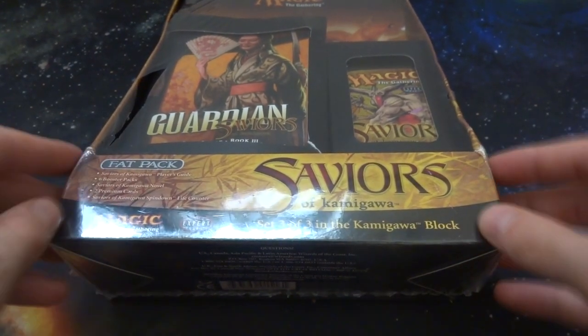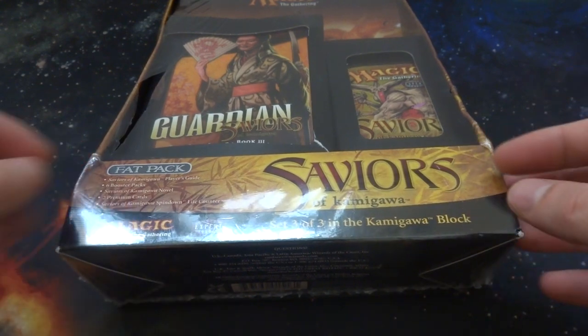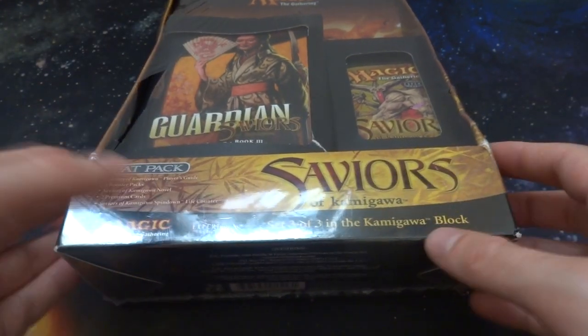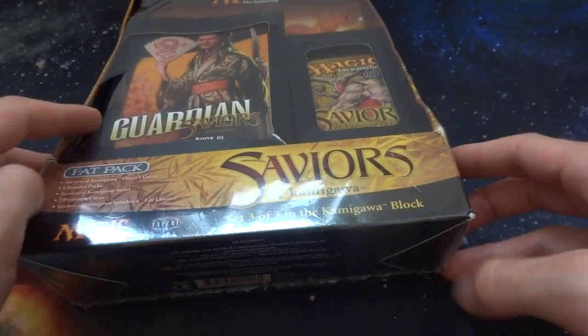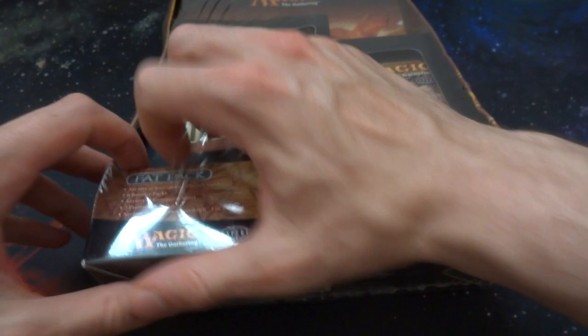Alright, hope everyone's doing wonderful today. Today I'm going to be opening up and checking out this old Magic the Gathering Fat Pack from the set Saviors of Kamigawa. Let's just dive into this and have some fun. I've never opened up a fat pack this old. I always wanted to and got one at a good price, so that would be perfect.